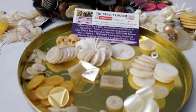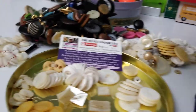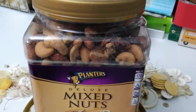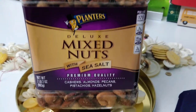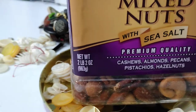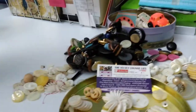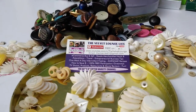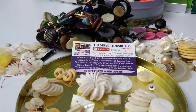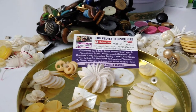One thing that I was sent — I'll get it and show you, it's huge — is this. I received this giant container of mixed fancy deluxe nuts. It weighs two pounds, two ounces, and I really appreciate that because I love eating nuts. Cashews, pecans, pistachios, hazelnuts, Brazilian nuts.